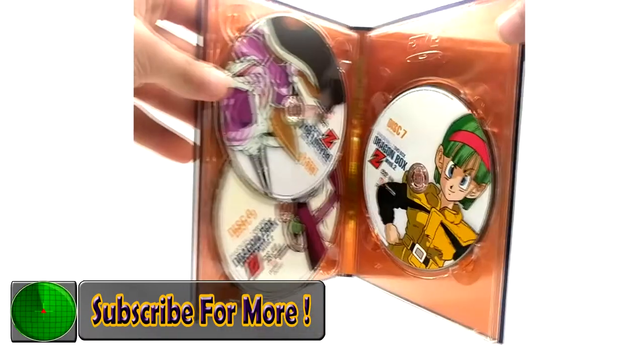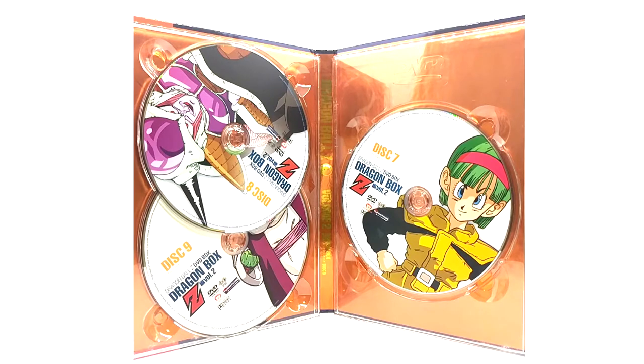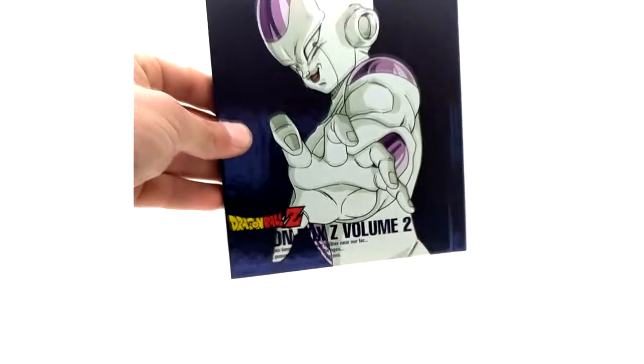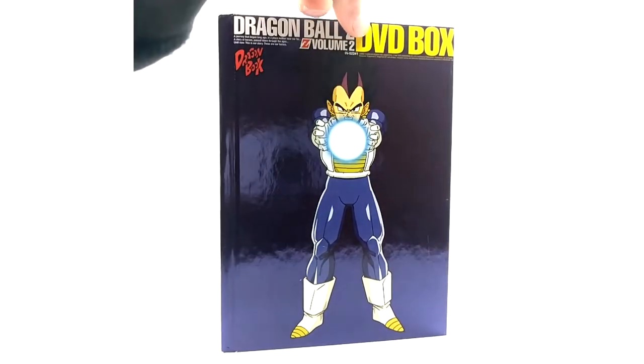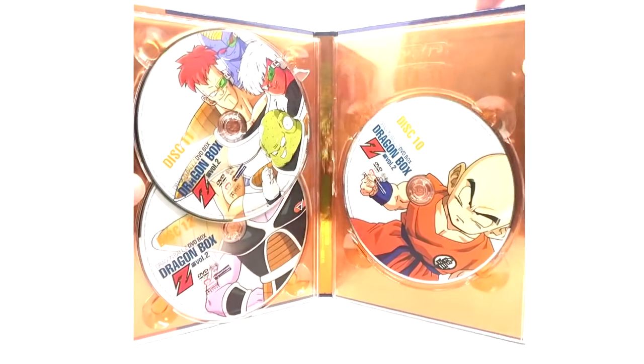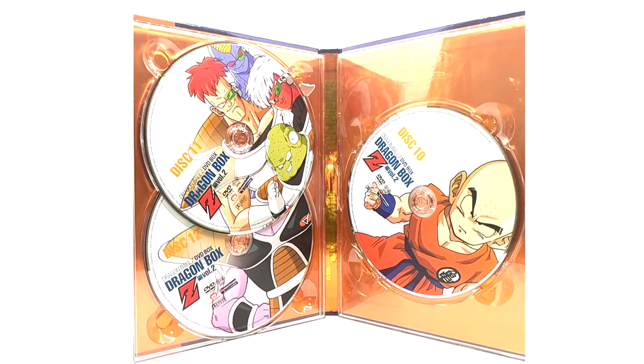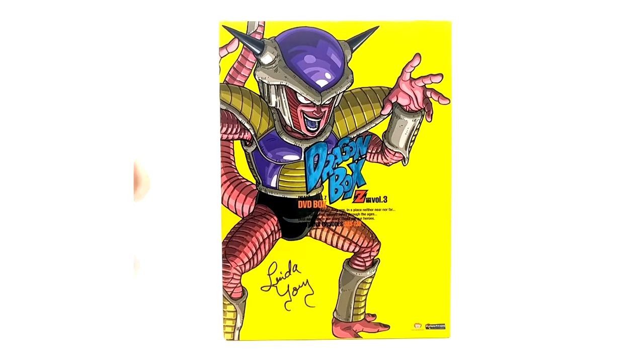The DVDs inside — volume seven discs seven through nine — feature Bulma, Frieza, and Dende. I love that the DVD discs have different artworks on them; that says a lot about the quality of this release. The Dragon Book for volume two has Frieza and Vegeta on the back. Discs ten through twelve feature Krillin, Ginyu Force, and Ginyu himself on disc 12. That concludes Dragon Box volume two.